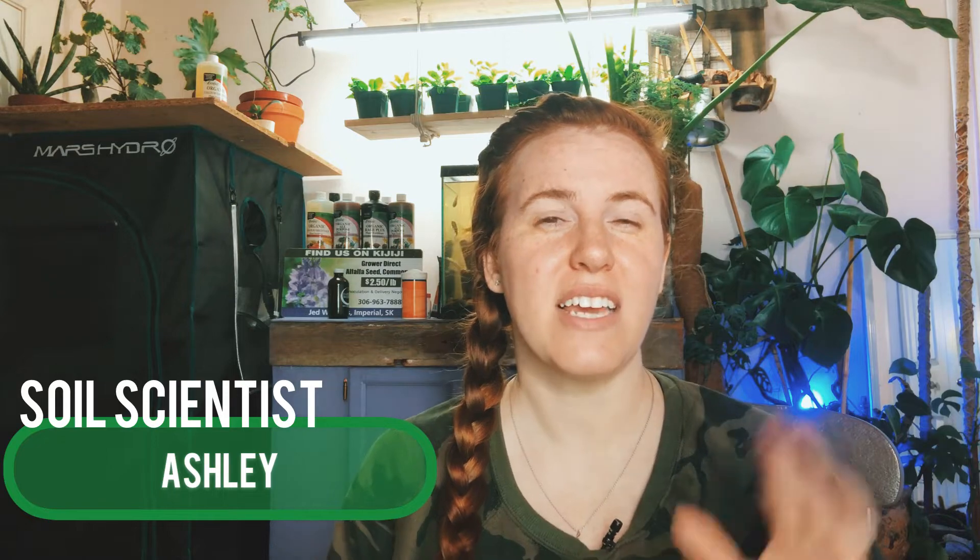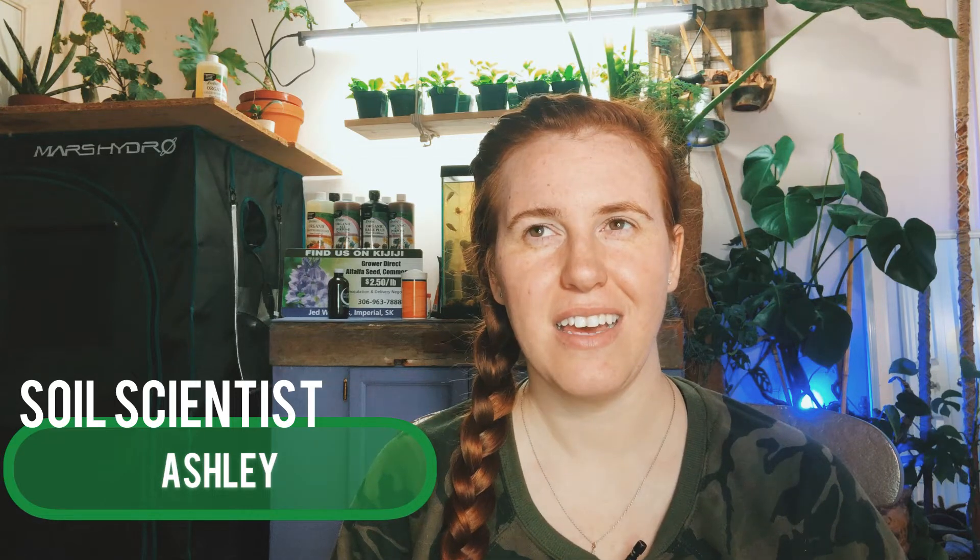Hello plant people! My name is Ashley and I'm a soil scientist on this channel. I like to take that science and apply it to all things plants, and in today's video we're talking about the idea of sunblock with plants.